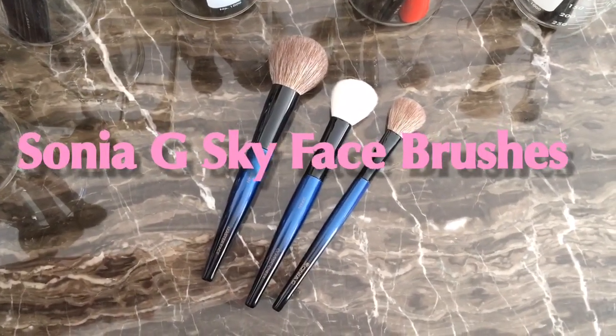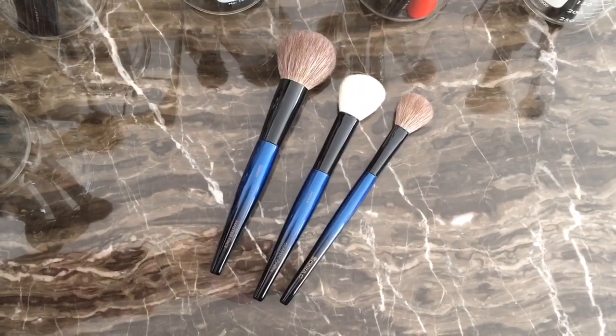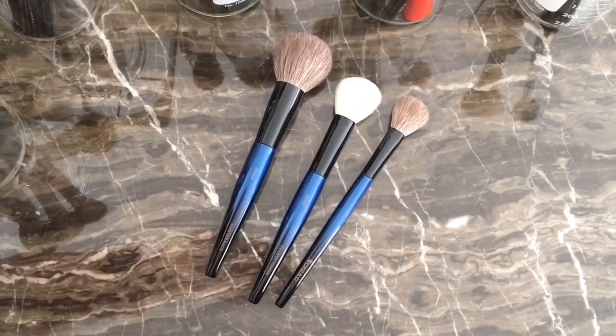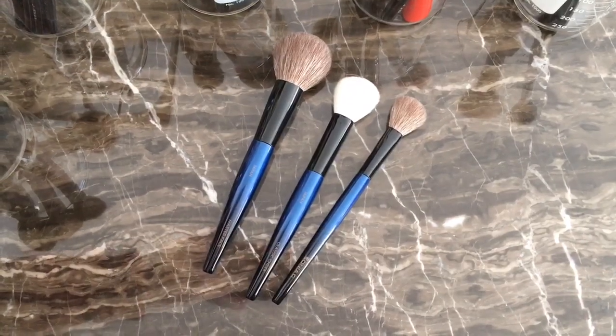Hello loves and welcome back. Today we're going to be talking about the Sonia G Sky — well, I don't want to say face set because I didn't get two of them. I do not like fan brushes and I really don't like soft cheek brushes, so I skipped out on those and I picked up these three.